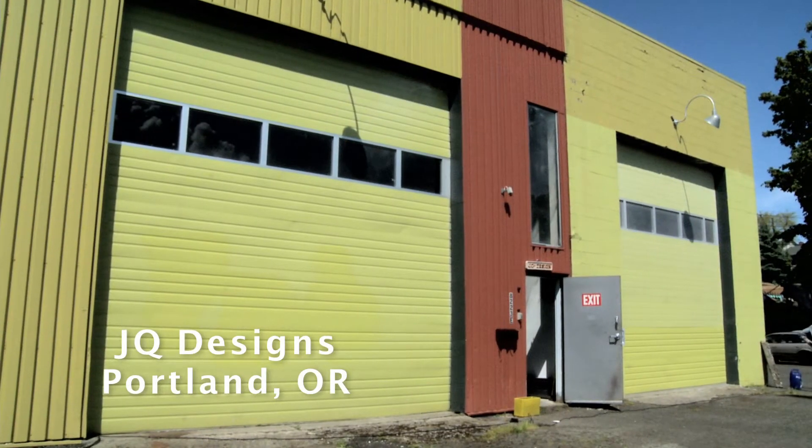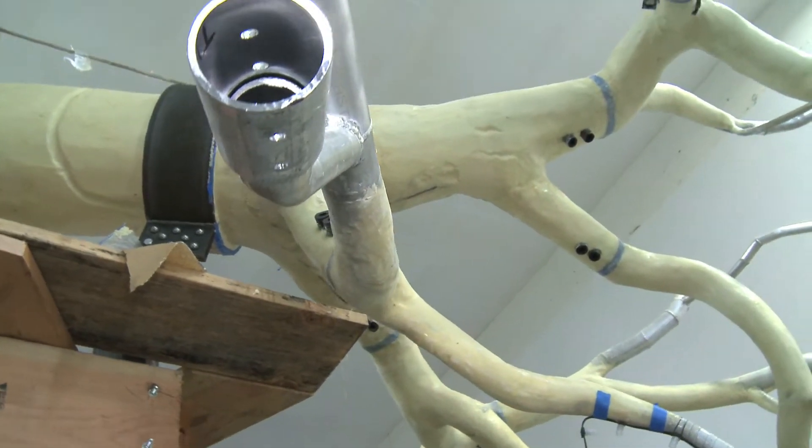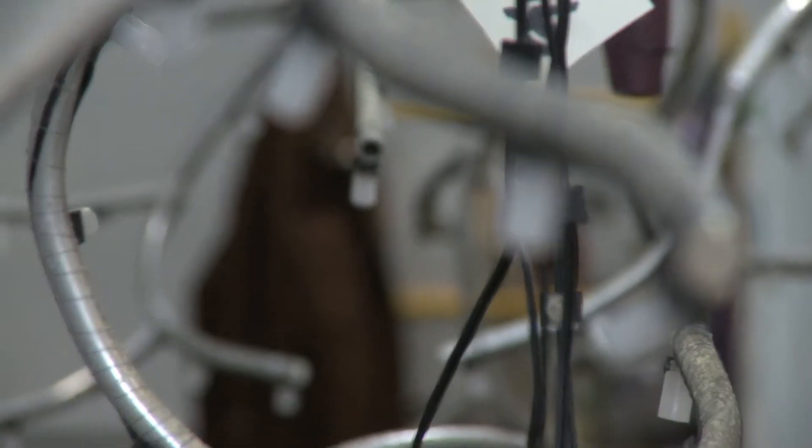I can't think of a more complex process than what we're actually doing. Building this remotely, it'll have to come apart, go into trucks, go to California, come out of those trucks, go into the building, and reassemble.